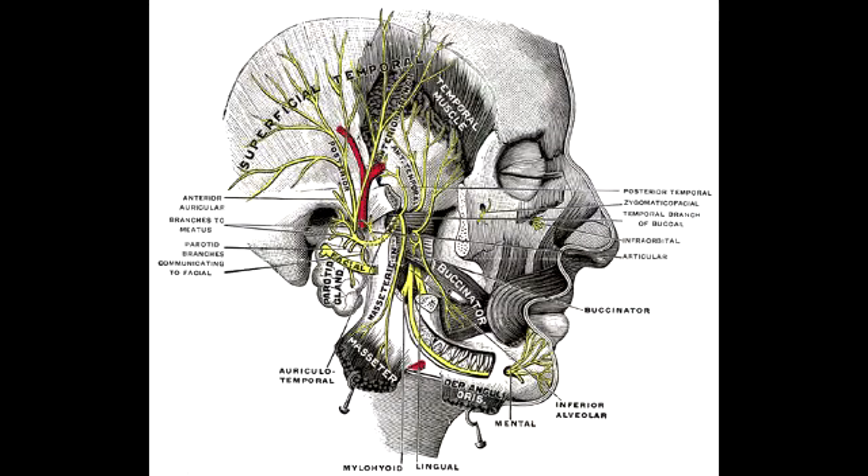Mastication muscles. What are the three muscles that close the jaw? The three muscles that close the jaw are the masseter, temporalis, and the medial pterygoid.